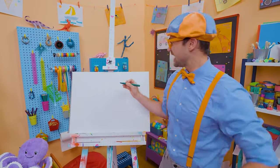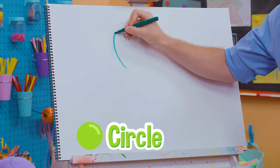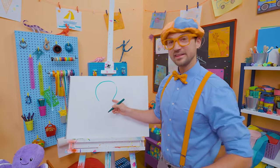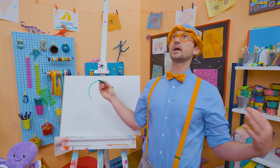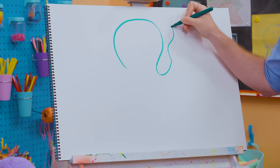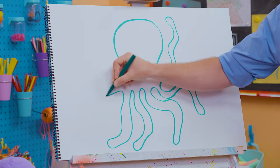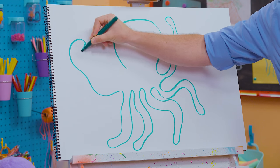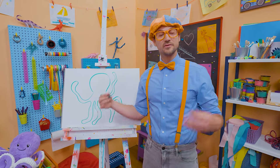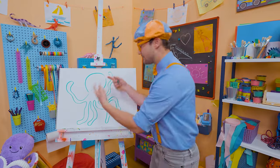I'm going to take green and draw its head — which is almost a circle. Don't connect it down there — leave it open. And then for the fun part, all the squiggly arms! I drew six arms, but remember I said they have eight, so let's add two other arms in the back.